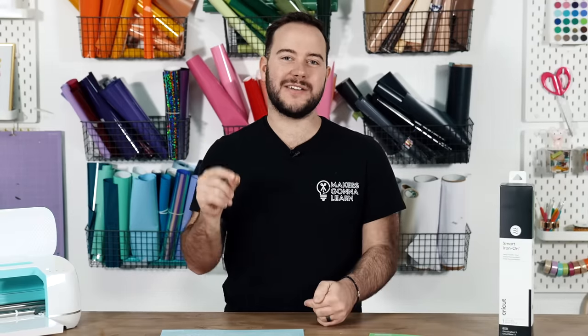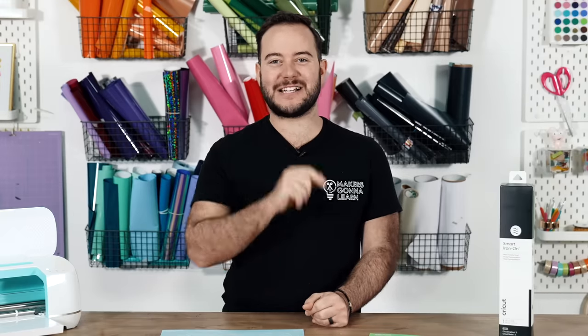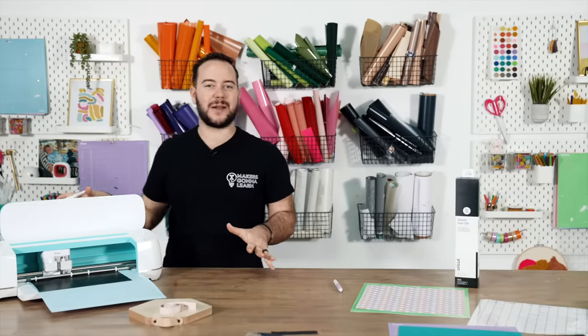Y'all, it is time to stop doing quite a few things with your Cricut. Today we're going to break down what every single one of them are and these will totally surprise you. So if you're excited, stick around. If you're new here, hit the subscribe button and let's jump into it. To kick off the things you need to stop doing with your Cricut, I want to take you to the Cricut machine.